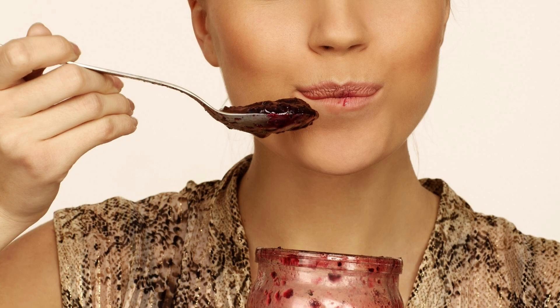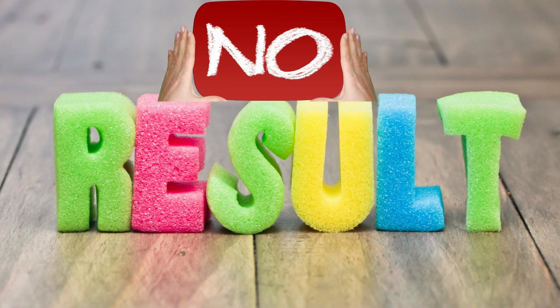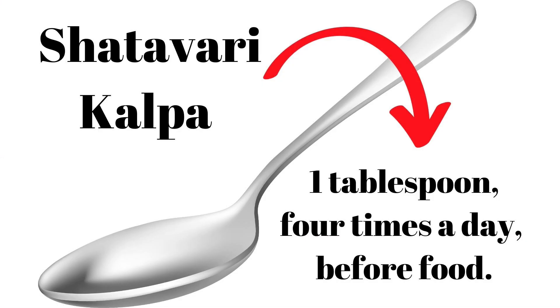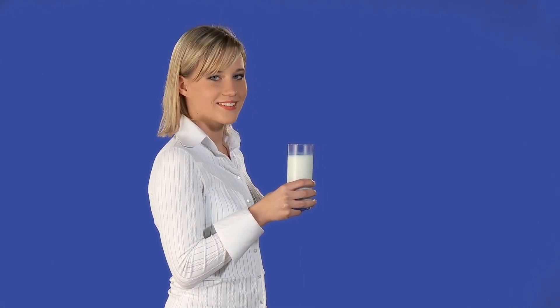If you are taking Shatavari Kalpa for improving lactation and not getting the desired result, try using a very high dose of Shatavari Kalpa, like 1 tablespoon 4 times a day before food. Let the mother drink more quantities of milk.